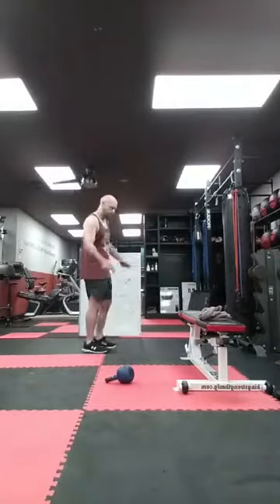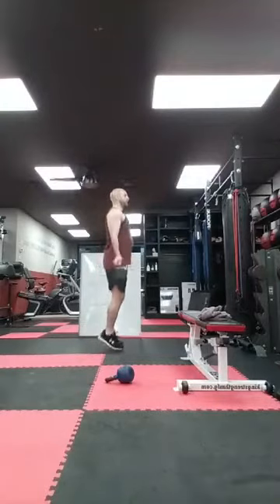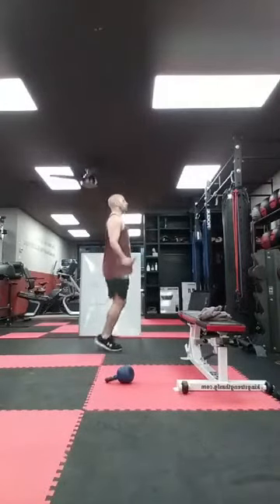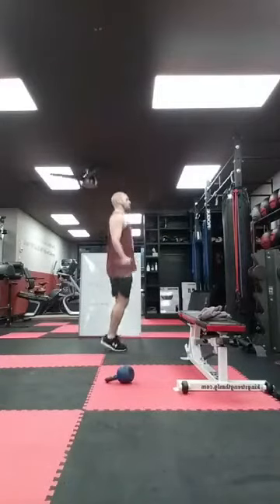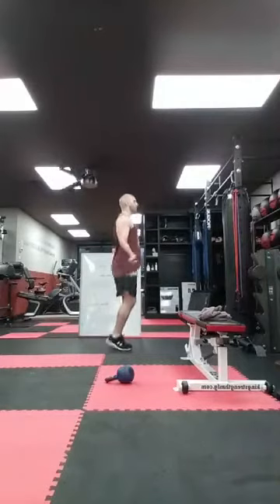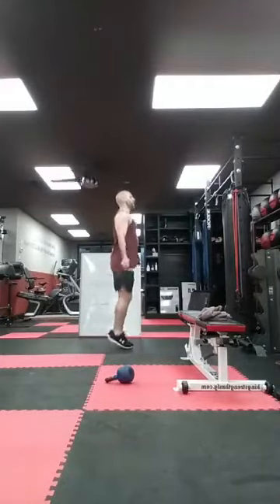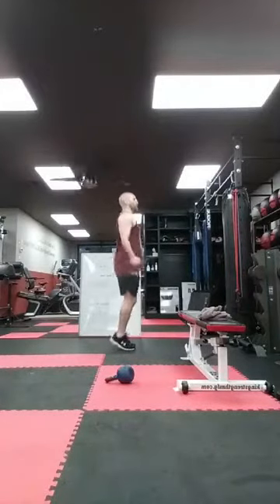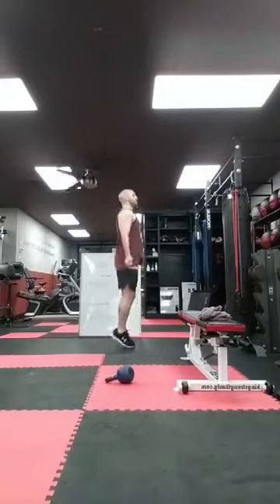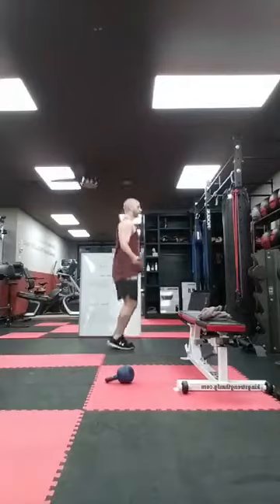Cardio — whatever you've got, let's go. Ten, twenty, thirty, forty, fifty, sixty, seventy, eighty, ninety, one hundred. Good job. Alright guys, minute break right here, then we're going down for rocky sit-ups on the first timer.